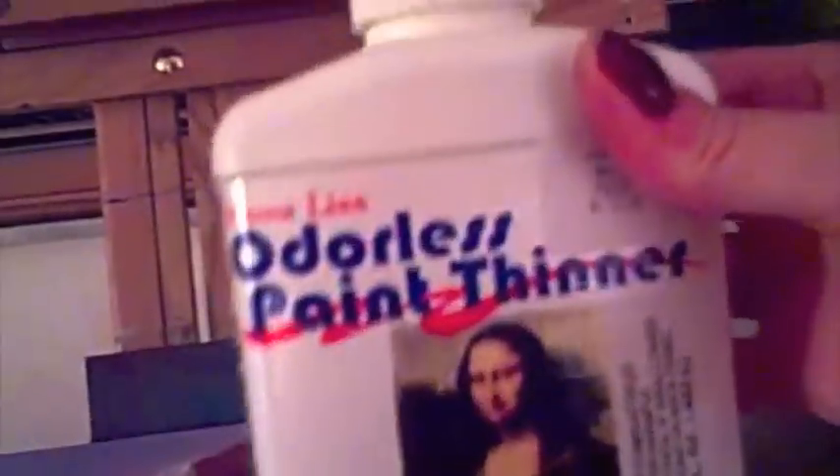Daler Rowney puts out a nice little set — all of these came together in one fairly inexpensive set of oils. You need something to put your turpenoid or brush cleaner in. This is the brand I've been using to clean my brushes and thin my paints — it's Mona Lisa odorless. You saw these little six-by-six inch squares; I got them cut at Home Depot, primed them, and painted acrylics on them to give different background colors.